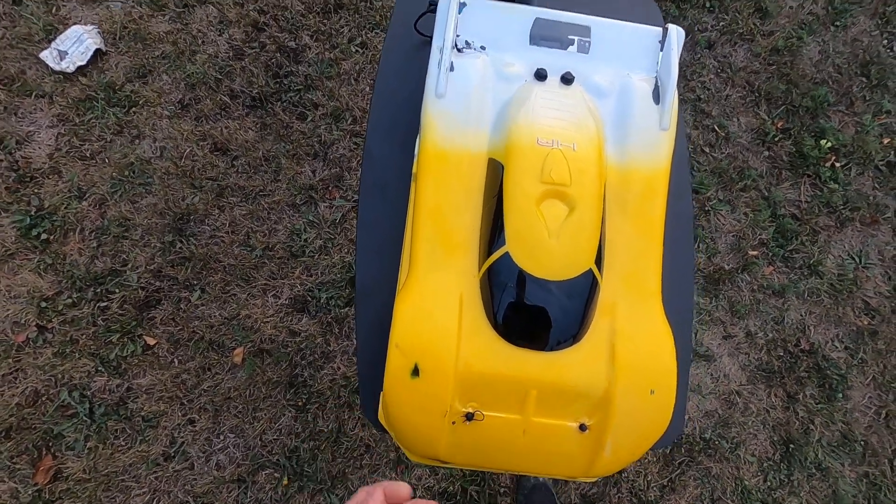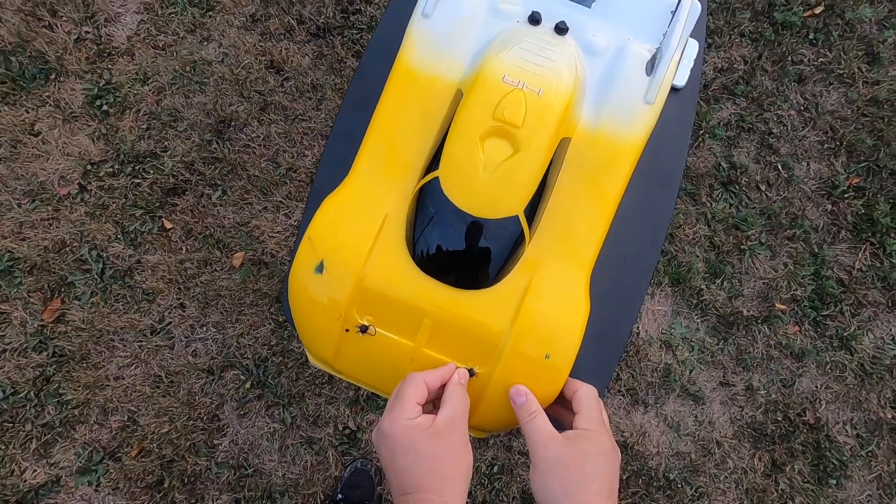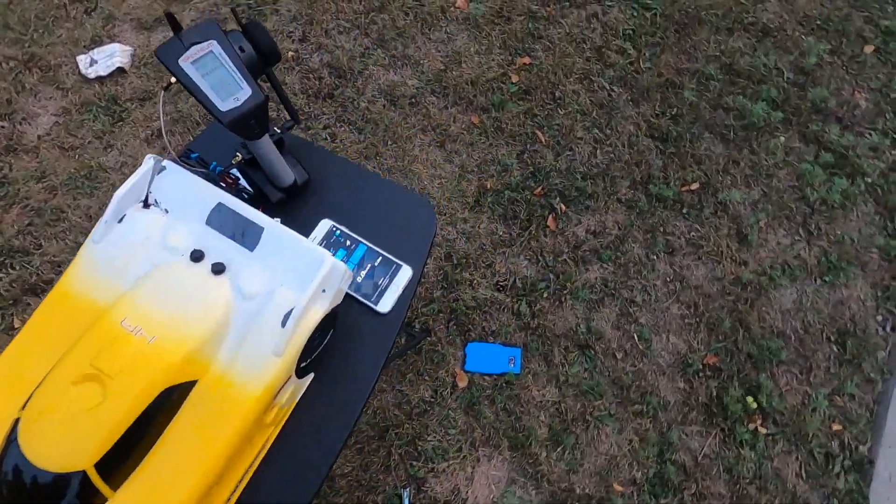I guess it doesn't apply brakes when you run out of range. I should maybe set the drag brake — I've never used a drag brake before.